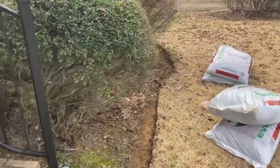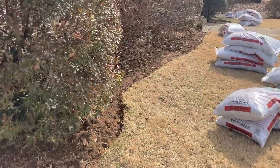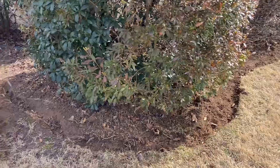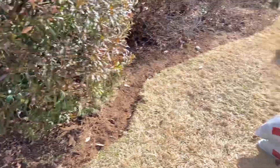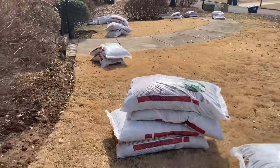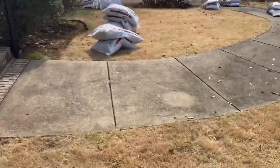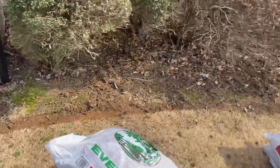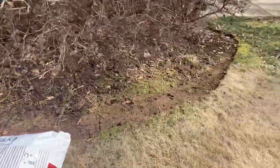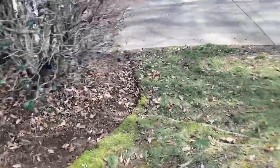These beds are looking good now with the edges defined. Now I've got the leaves blown out, everything cleared out, ready to install. Did not use fabric on this project — saved the customer a little bit there. Going to install weed preventer, saved the customer about six months of headaches with fighting weeds.